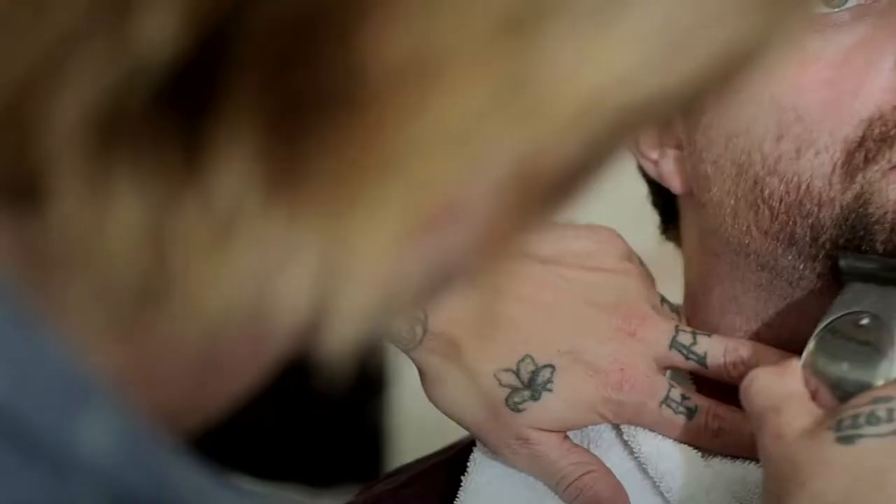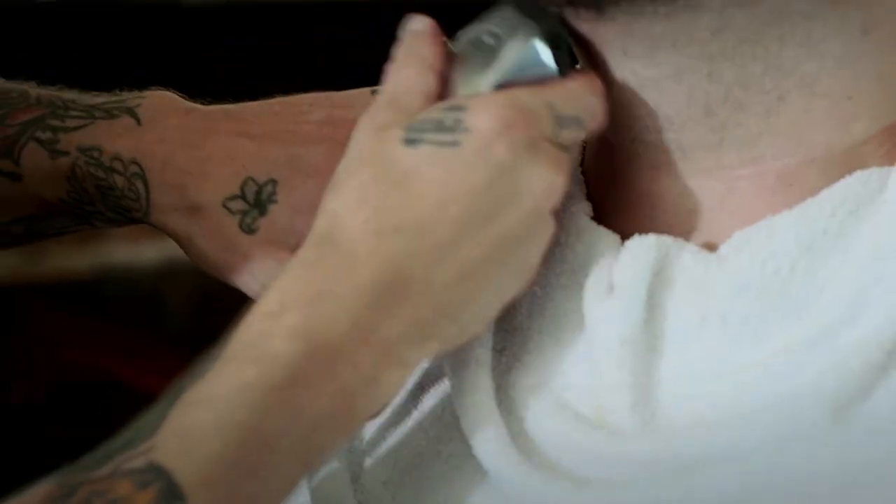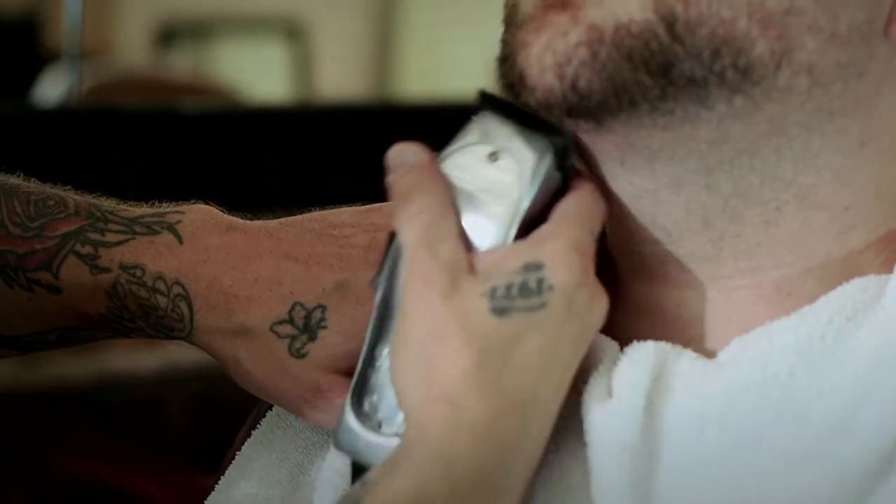Hello, my name is Mr. B. I'm the head barber at Frank's Chop Shop, located in the Lower East Side of New York City. And today I'm going to be demonstrating the art of shading and leaving a natural line on the beard.